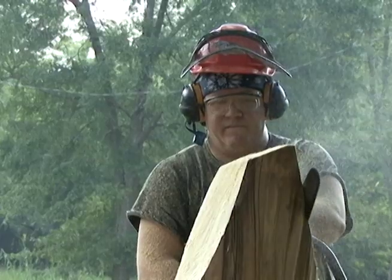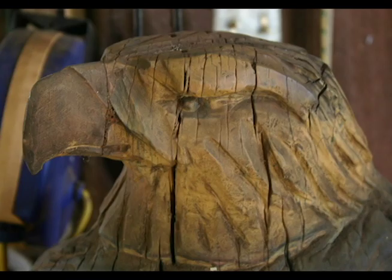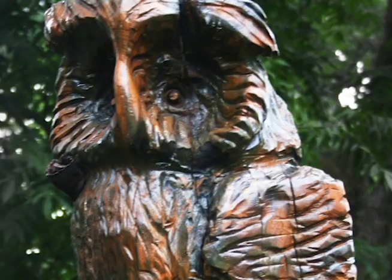I've never seen anybody chainsaw carve before I did it, so I just decided to give it a shot. I've always collected owls — I have miniature carved owls around the house.